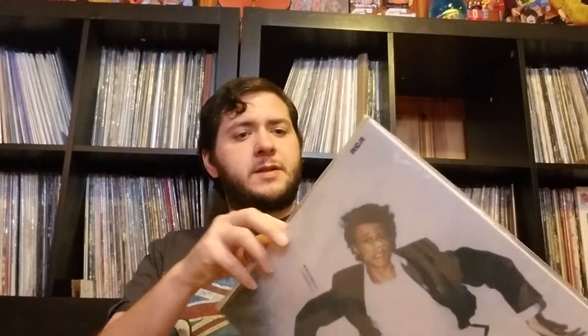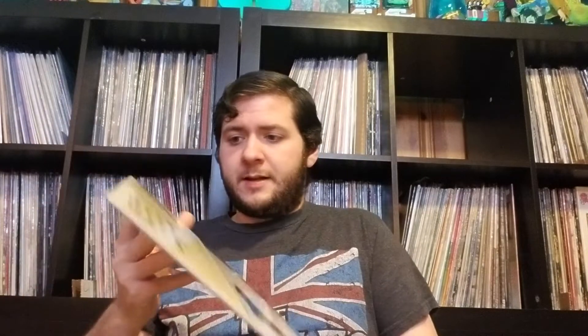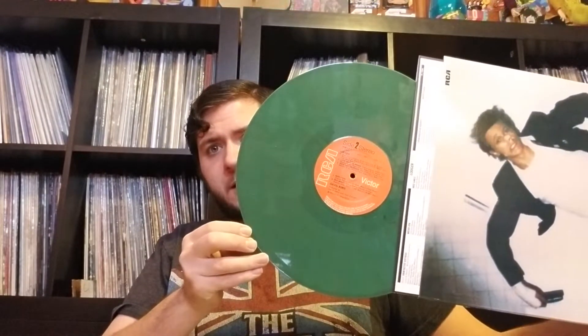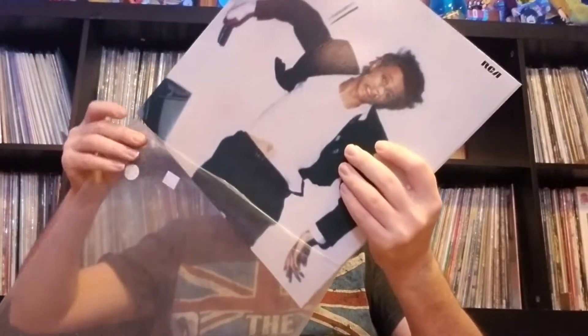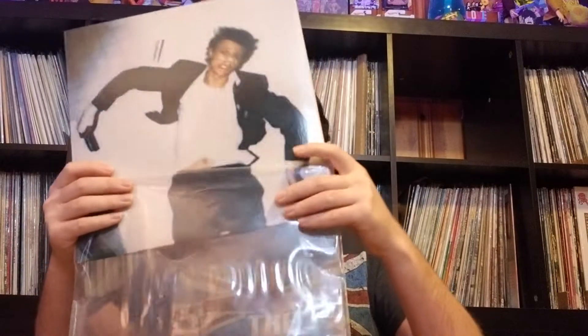Starting with Lodger. This is kind of sad — it's not actually a gatefold. But it is on the green marbled vinyl. Hoping to get the original. I did some trading for this. Thought it was cool.